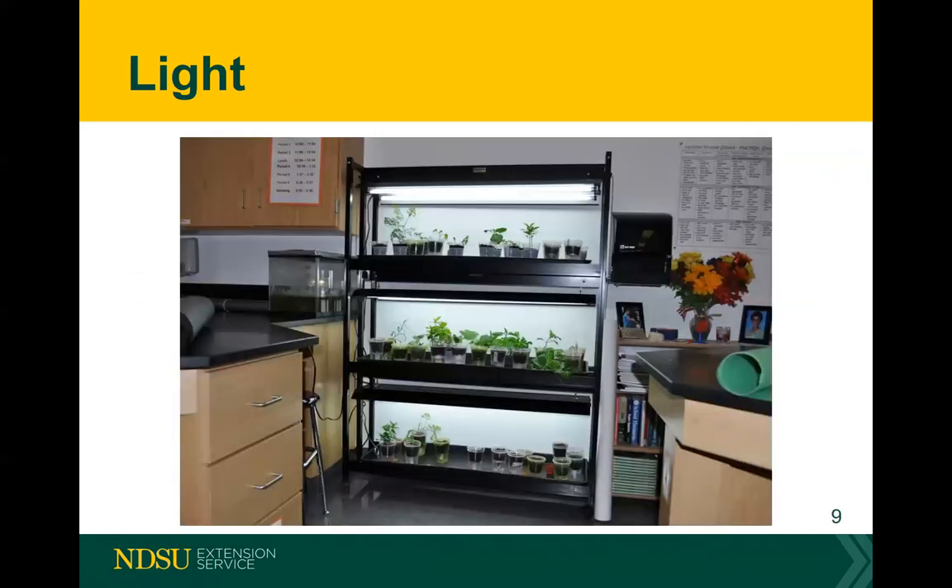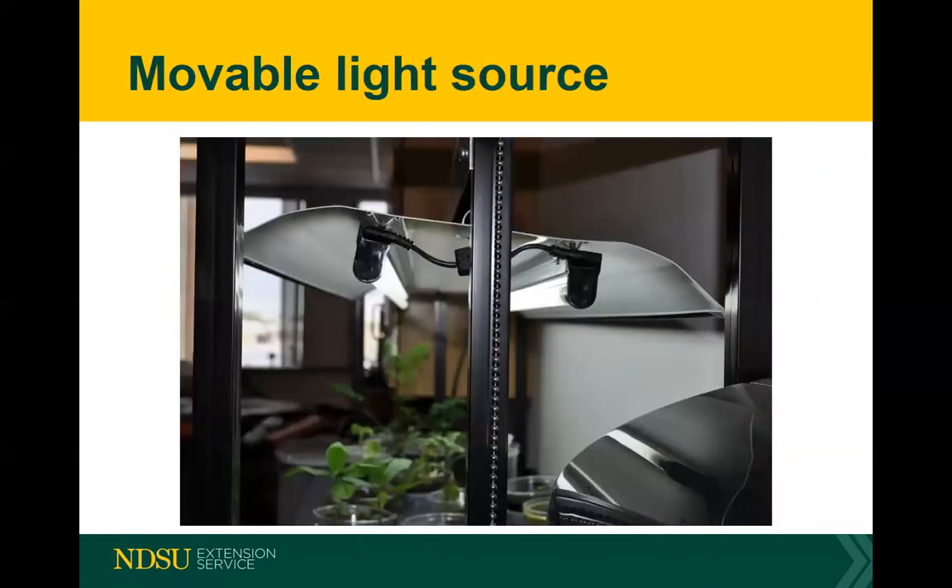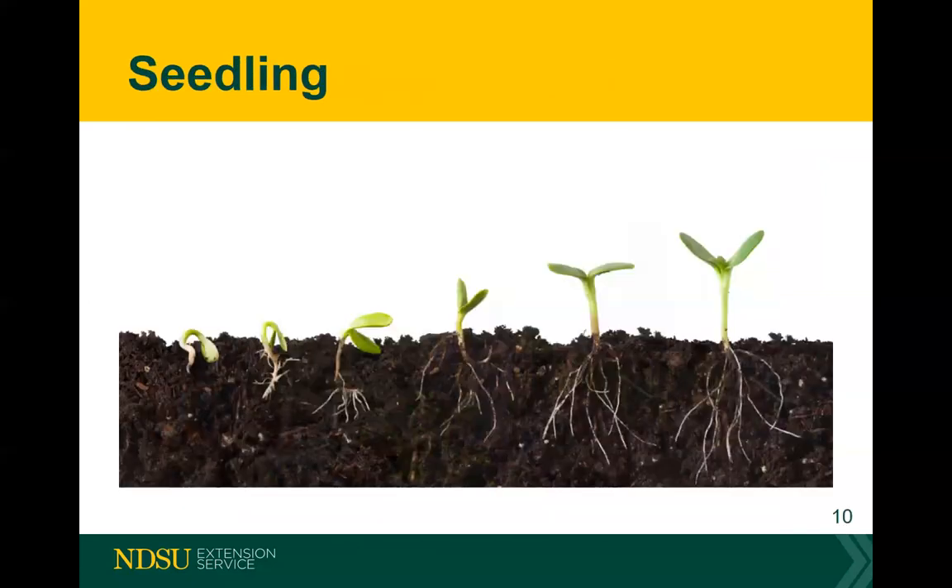When starting plants, grow lights are a lot better than they used to be — lighter, cleaner, and very nice to work with. I like to keep them anywhere between two and three inches above the plant. As the plant grows I'll raise the light higher — not that I'm worried about burning the plant, but the plant will actually try to grow into it and it becomes hard to separate the plant from the bulbs.